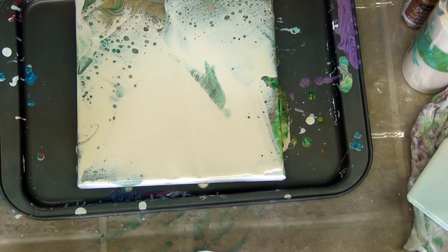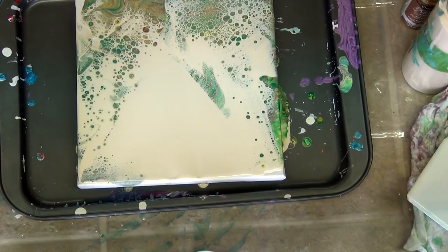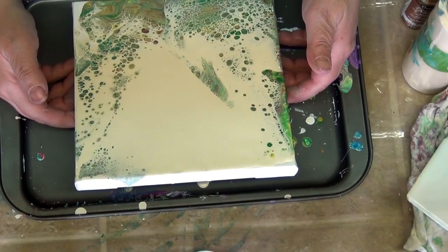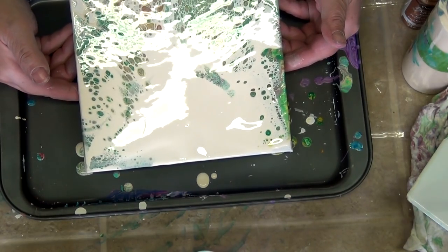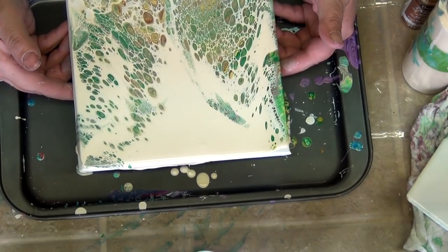Torch it a little bit to bring some of that color up through the cream. And now the magic begins. You really need to pay attention to this part — you want to totally manipulate it to the way you want it to end up.